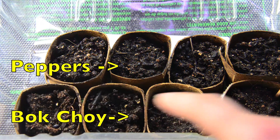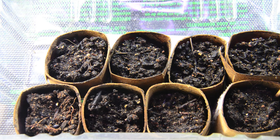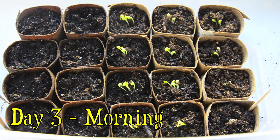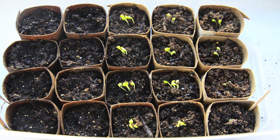The pots on the bottom are the bok choy and the pots on the top are peppers, but I do not see any seedlings. This is the morning of day three. This is the control group, and on the right these are all the bok choy, and you can see in all the pots we have some seedlings coming out.